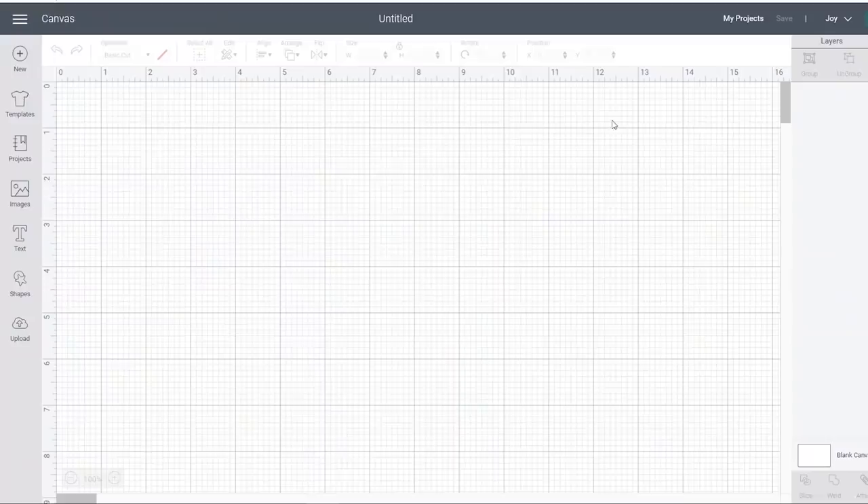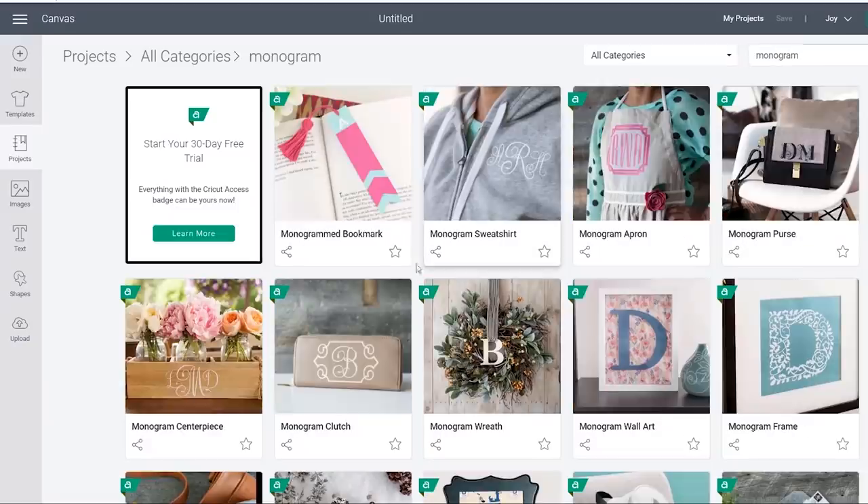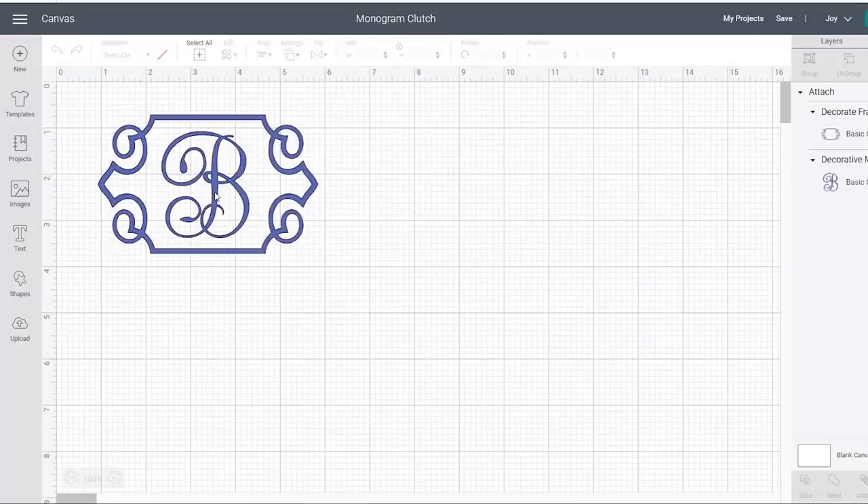For Christmas I bought my husband Chris a set of AirPods, which he really loves, but it's been funny because we keep getting them mixed up — he'll have mine, I'll have his, and they don't work with our phones. So I went into Cricut Design Space and found a monogram — they have all these projects already created that you can use.